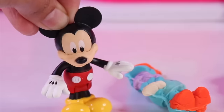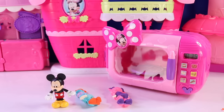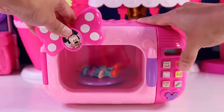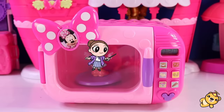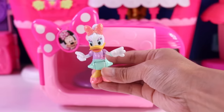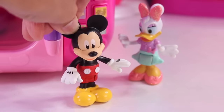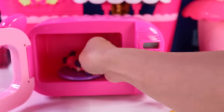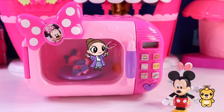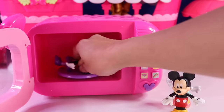Now that we have made our Minnie and Daisy dough creations, can we make them reappear? Almost, Mickey — we just need our magical microwave. There it is. Let's go ahead and open this up. Remember our Daisy Duck dough creation? Let's put it inside. Let's close it up. Here we go — magic time. Time to enjoy our treat. Yippee! Here is Daisy Duck. I'm sure glad to see you. Now let's get Minnie Mouse back. You got it, Mickey. Here is our Minnie Mouse dough creation. Put that in there — let's make a treat together. Magic time! Ding! Time to eat. Yay! Here is Minnie.